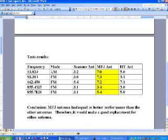The first test was at 13.825 MHz — that was a shortwave AM station. With the scanner antenna, the little antenna off my Radio Shack scanner, I got an indication of 3.2. With the MFJ antenna, I got 7.0 — almost double. And with the HT antenna, it came in the middle at 5.